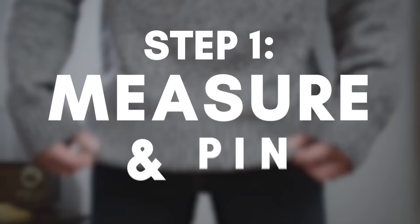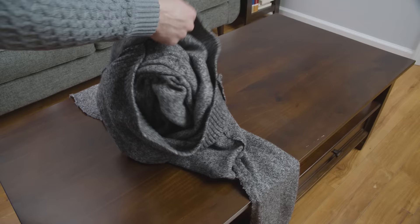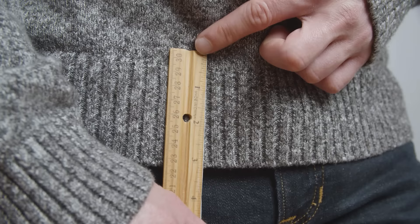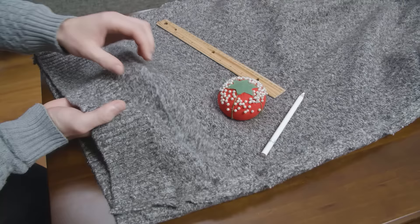To get started, put on the sweater and measure how much you need to shorten it by. Turn the sweater inside out and lay it on a flat surface. In this case, we're going to shorten this sweater by three inches, so we'll mark one and a half inches above the ribbed hem going all the way around the sweater. Then we fold the fabric in half along the line we just marked, pinning it in place around the entire sweater.